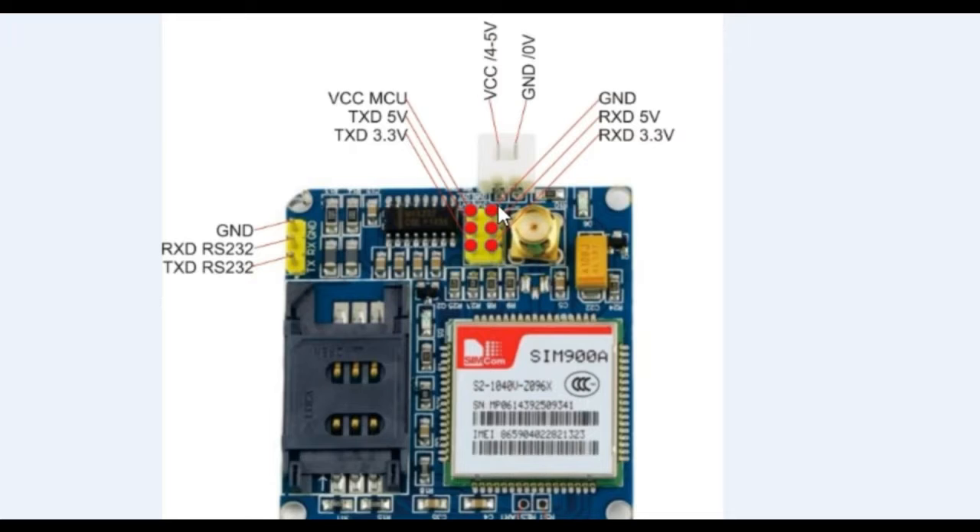We'll be using three pins: the ground pin, the RXD (receive pin), and the TXD (transmit pin). You can simply insert a SIM card into this SIM900A module. You can also use the SIM900D variant.